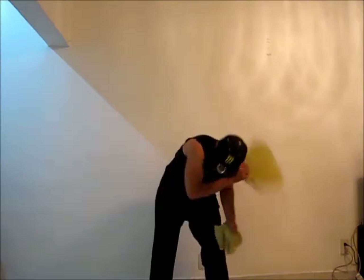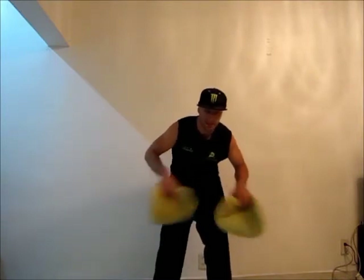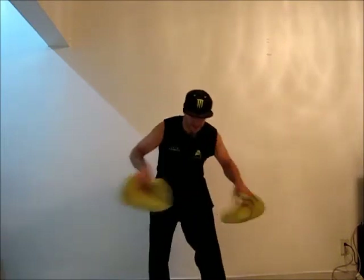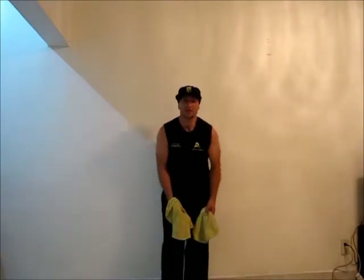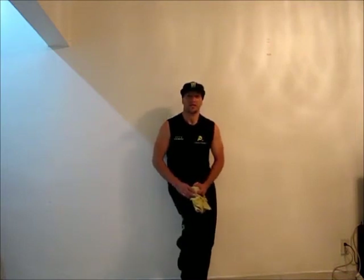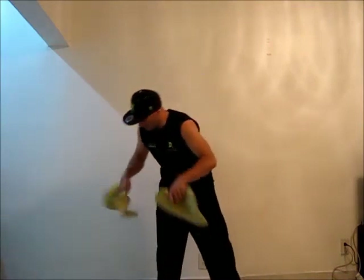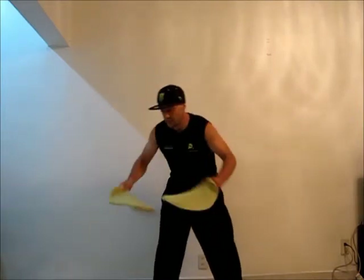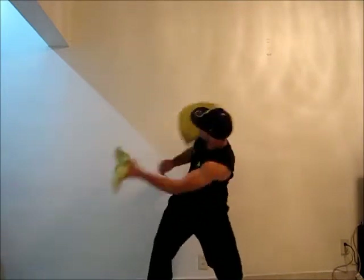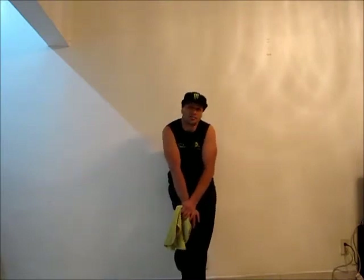Practice it a few times until you get it, then try to add up a little bit of speed. Like that. Now try to do the back and forth all together. Here we go. Let's do it one more time. See, it's a very cool move. It's impressive.